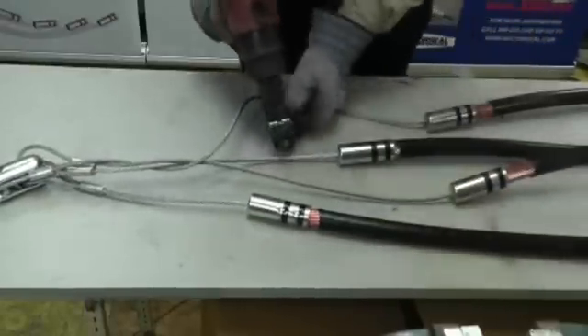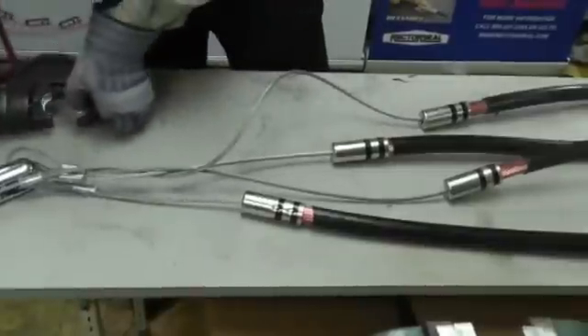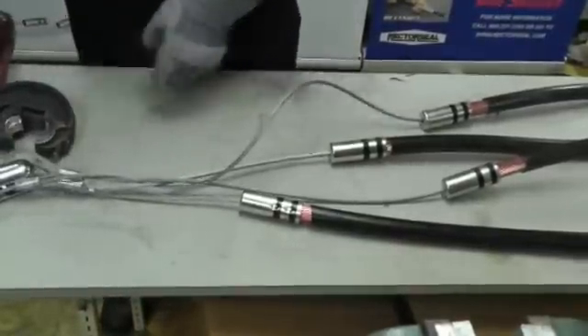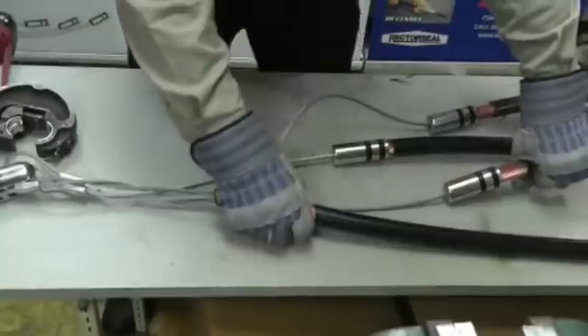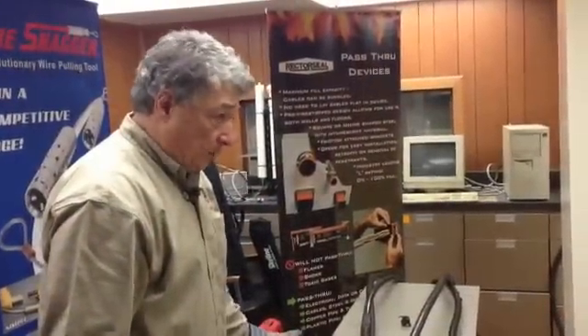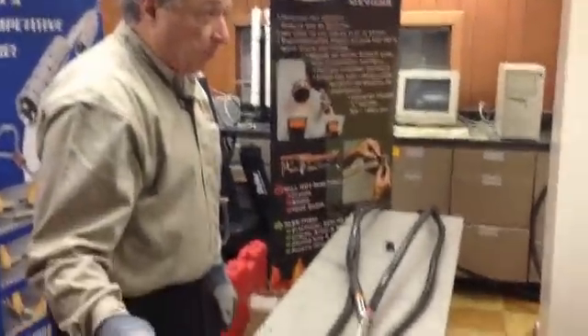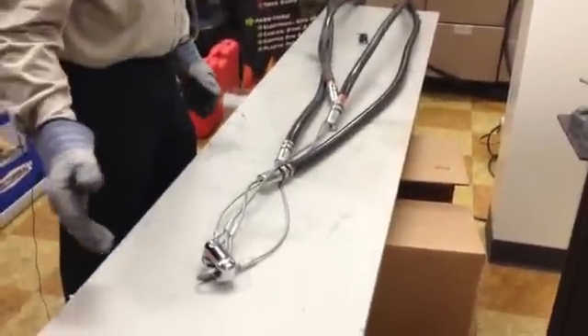That one is done. With this particular setup, there is no need to turn the body between the first and second crimp. All that's required is two crimps. Once all your cables are crimped onto the wire and you've got it hooked into your clevis, hook your clevis to your pulling rope, pull it through the conduit, and you're done.